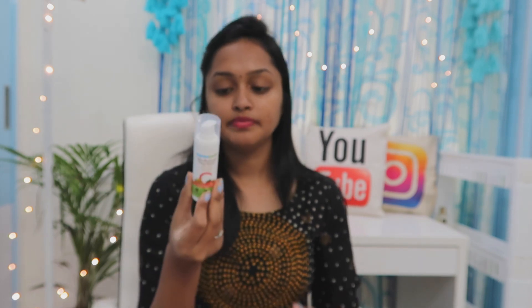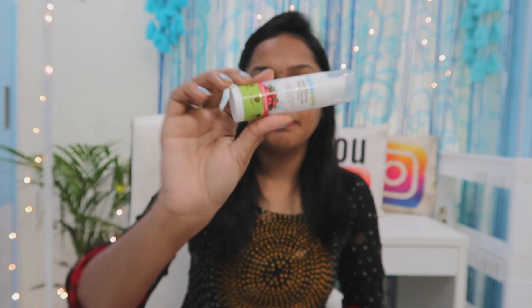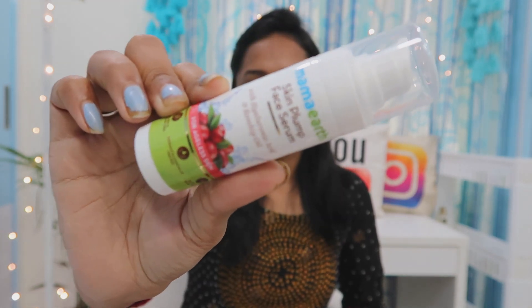So the MRP price is 599 rupees. This is 30 grams of product. Next, I will share my skin plump face serum with you. So this is the Radiant skin serum.